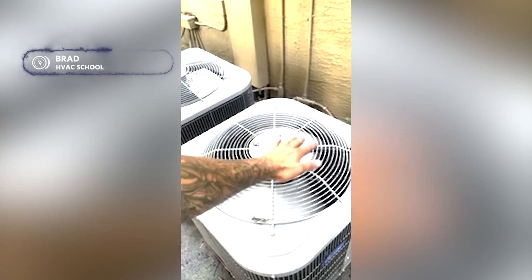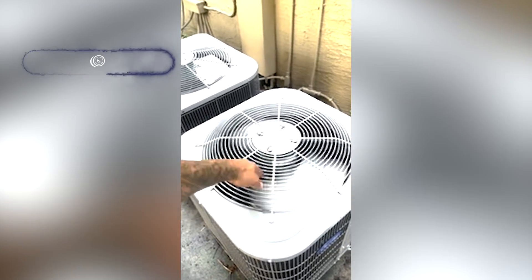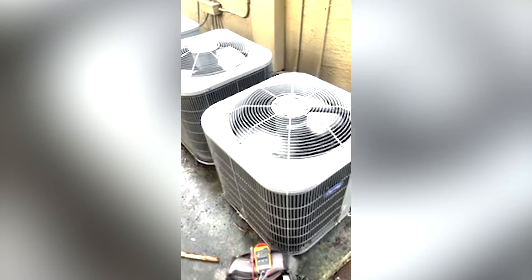I always walk by and put my hand over the system. I noticed it wasn't blowing that good and it's blowing cold air. First thought: compressor.